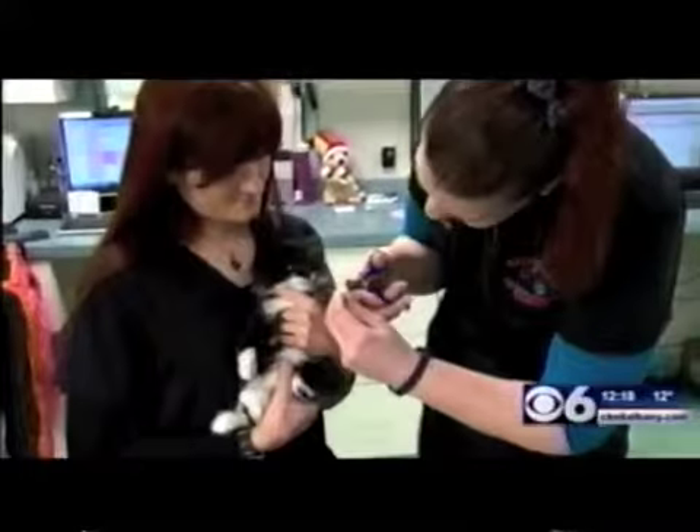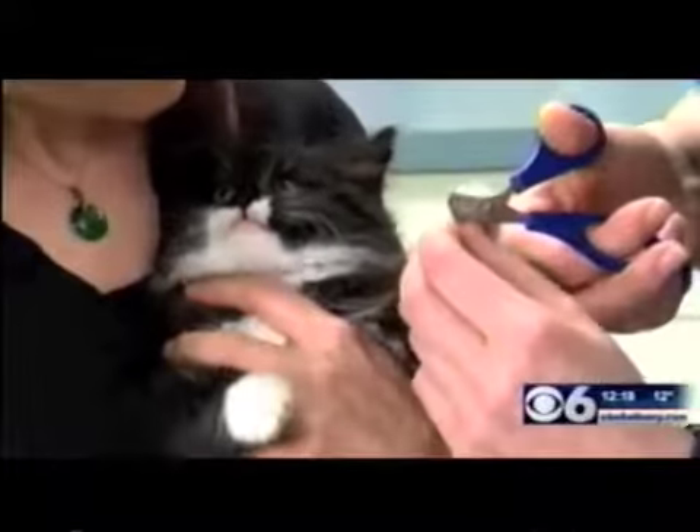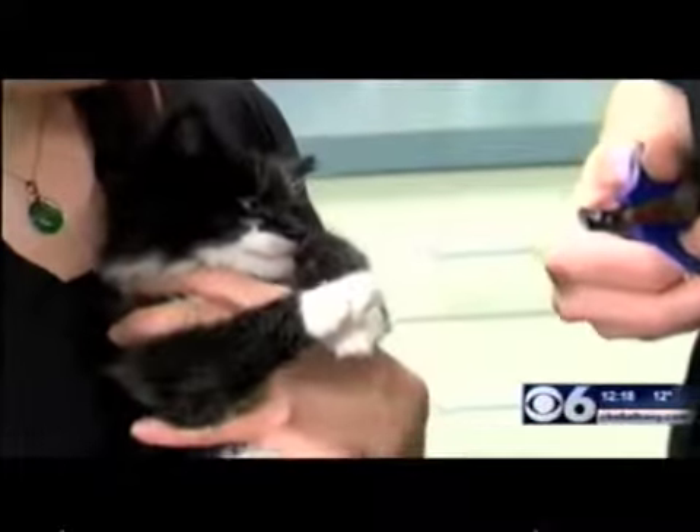First, you can see we're trimming his nails, because we want to make sure that when he's in the bath he doesn't scratch. We're just carefully trimming him — he's a little feisty, but it doesn't hurt.